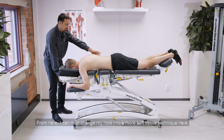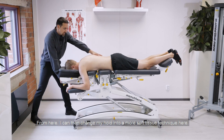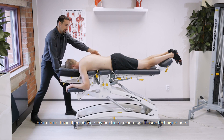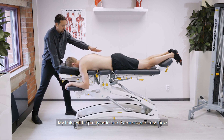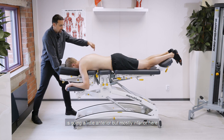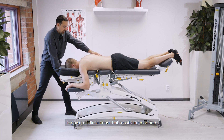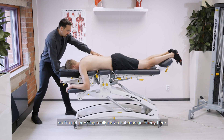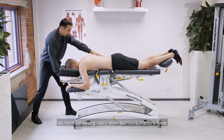From here I can then change my hold into a more soft tissue technique, so my hold will be pretty wide and the direction of my force is going a little anterior but mostly inferior. So I'm not pressing really down but more posteriorly, inferiorly.